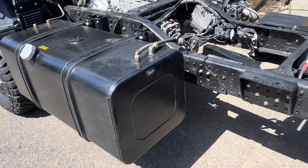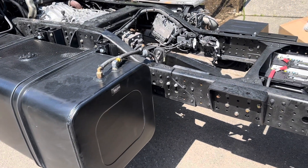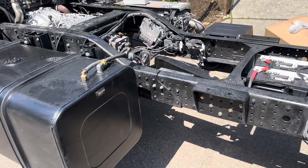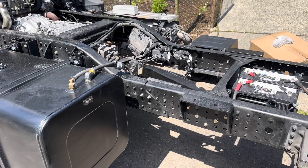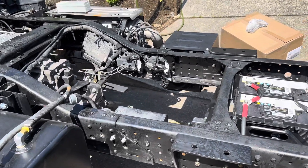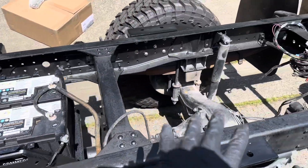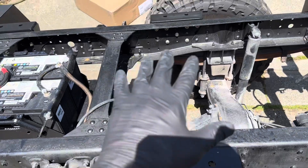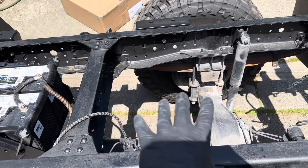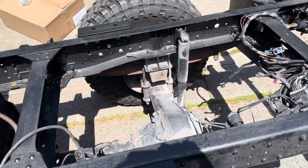The reason for today's video is that my ViAir onboard air compressor system has arrived and we are going to look to see where we can get this installed. My hope is that I can work either in this area or this area.